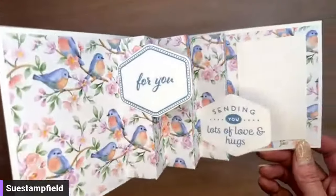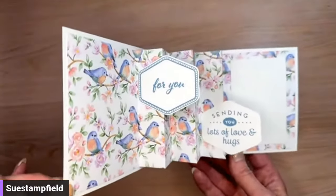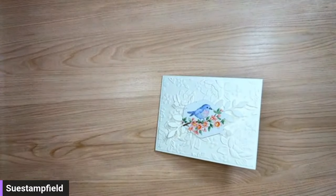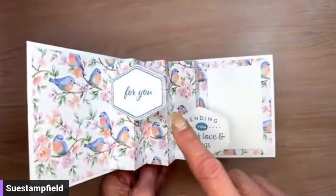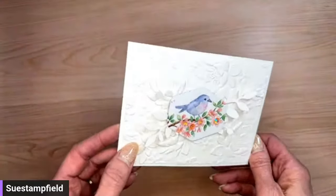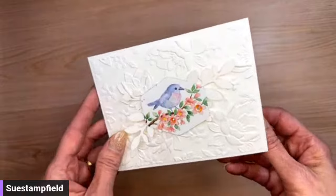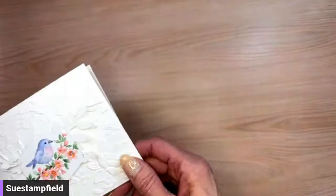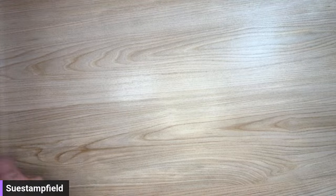Inside the card we have little bluebirds — bluebirds of happiness. The stamp set is the Heartfelt Hexagon, with the hexagon punch on the front. This set is actually available to order now in the Stampin' Up online store — it was released early for World Card Making Day and is still available.